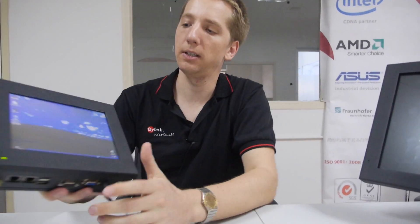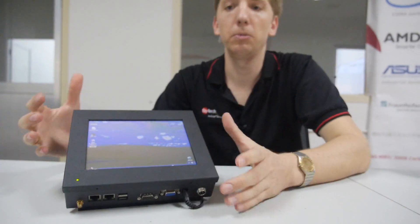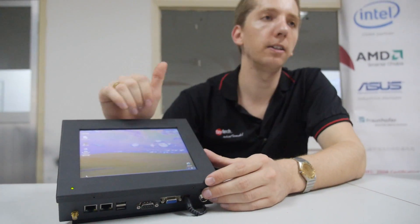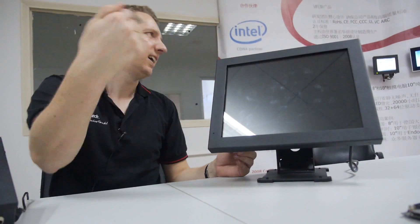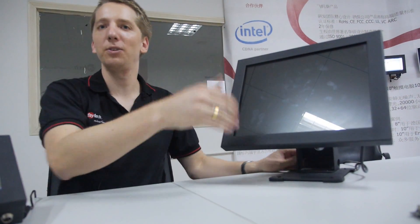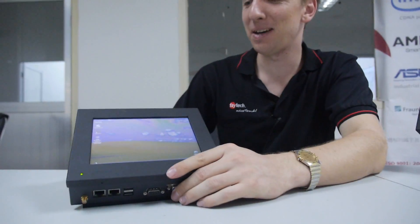Let's go shortly on our actual 8 to 22 inch touch PC program. We do it in a rugged aluminum case. The standard is resistive, but you can have a switch here. You can also make it in SAW.